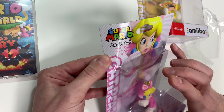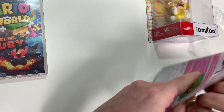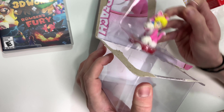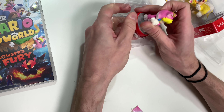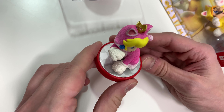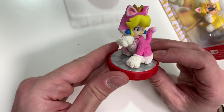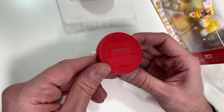Okay, let's go ahead and open this one up. She is very securely packaged and has a red base with light gray and dark gray flooring underneath her. Let's check out a 360 view, and underneath we have the model number.